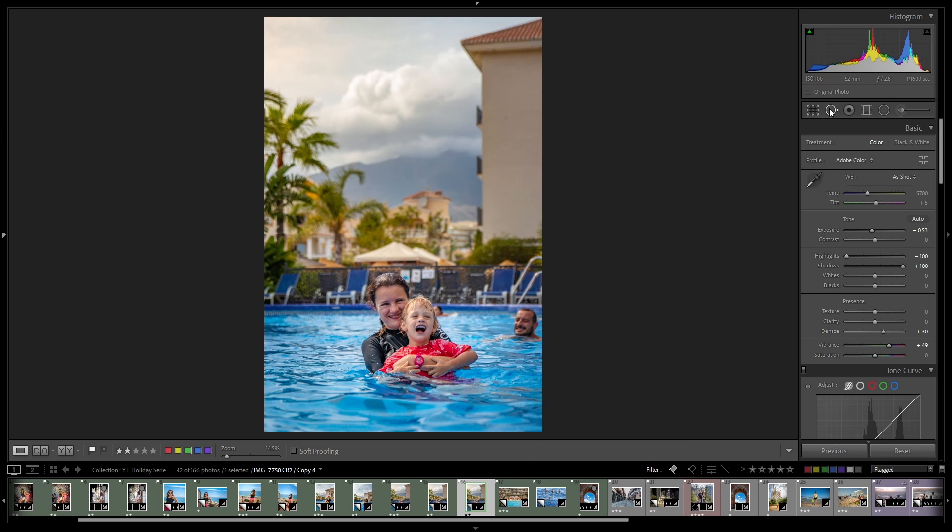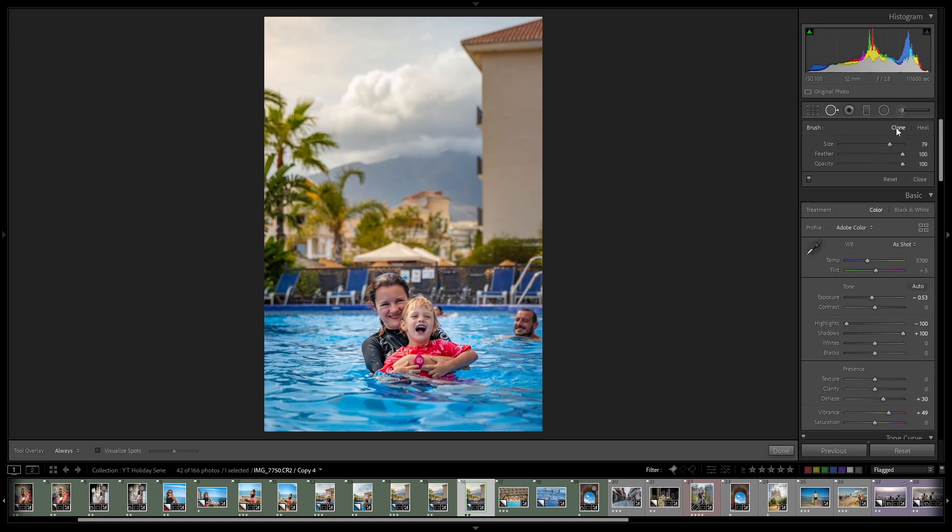You can also press Q on your keyboard. You have two options: Clone and Heal. Clone is doing just copy-paste from one place to another. Heal does a similar thing but tries to blend it a bit. Which is better depends on the situation — generally you should experiment with what works better for the current situation. I usually combine both, but it really depends. Here I think it's a good place to replicate, so I will try with clone.